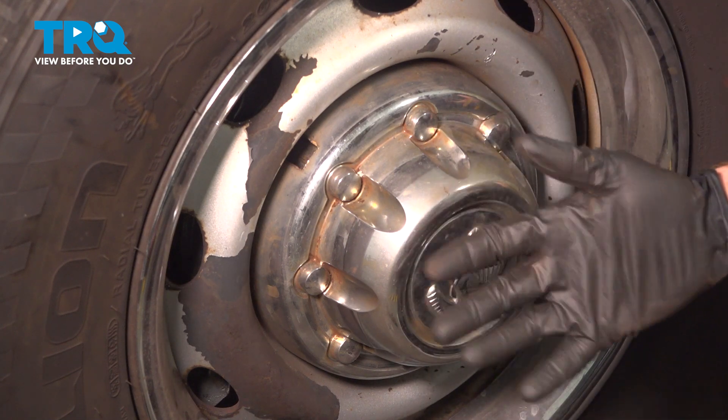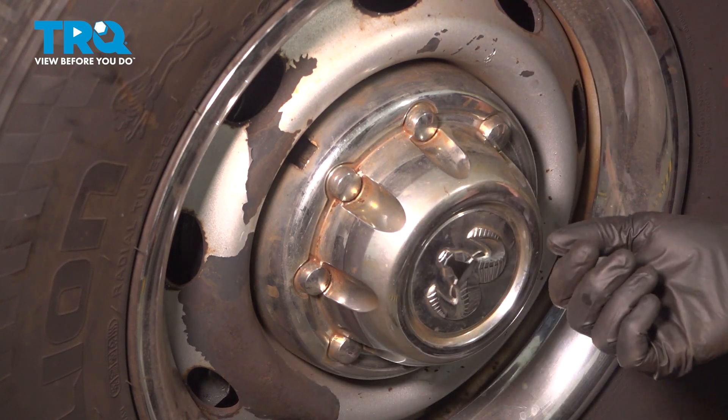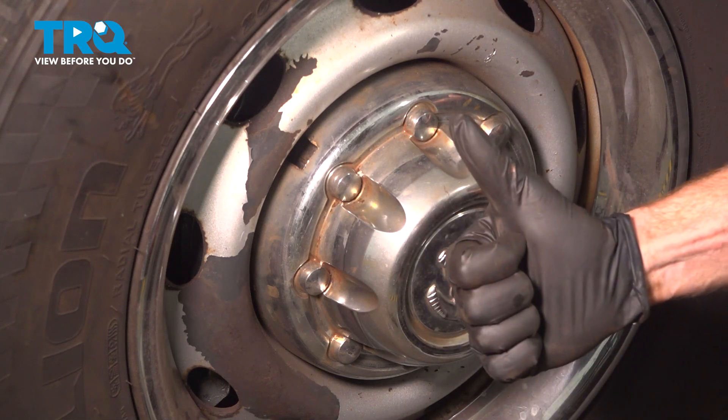We've got the truck back together. At this point, you can go ahead and take it for a road test down to your local alignment shop. Thanks for watching.